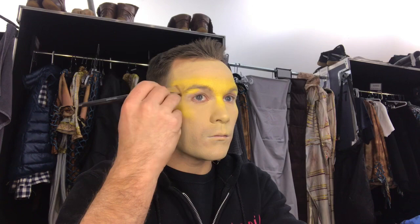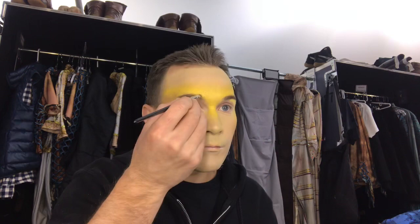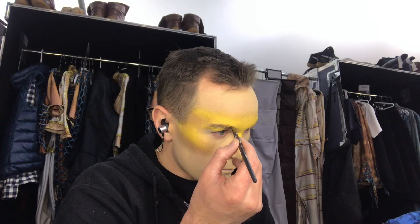We mark the eyebrows with the black brush, and get some gold powder on the top. Now we're making some black lines on the top of the eyebrow and below.